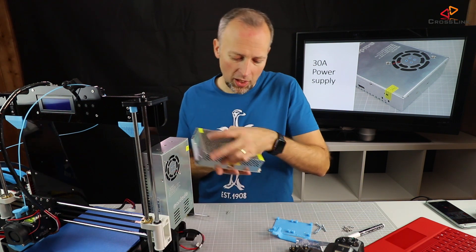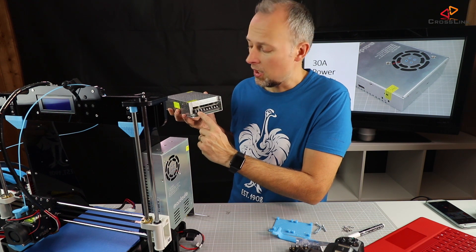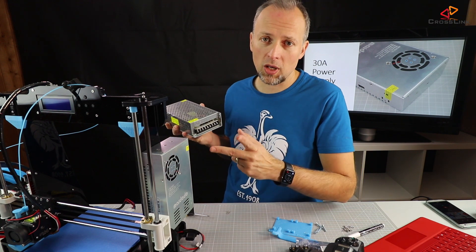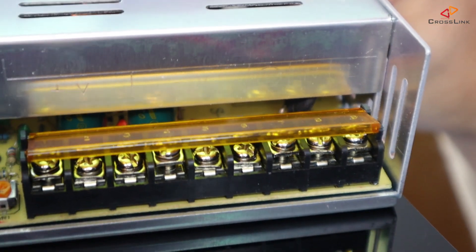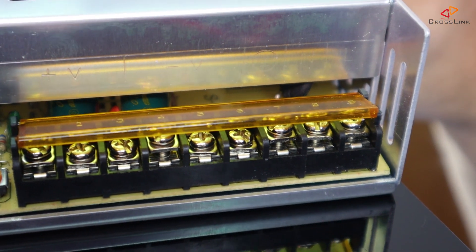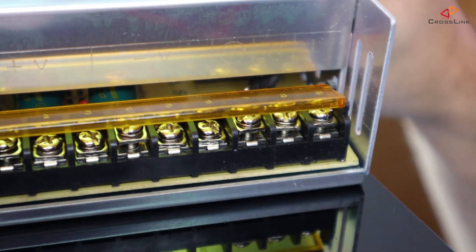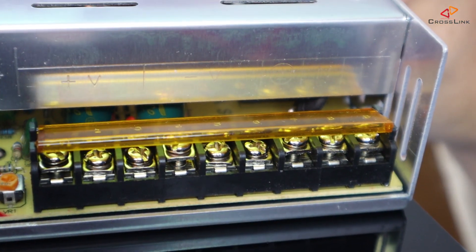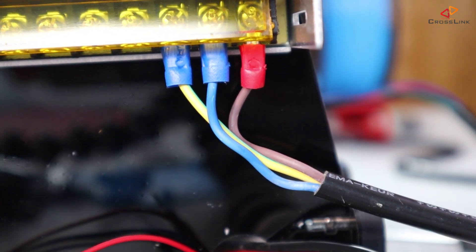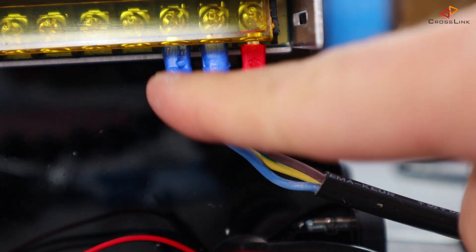Notice that the new one probably has a different location of the 12-volt connectors and the 220/110-volt connectors. On the original power supply, the connector for 220-volt was on the left side, and 12-volt was on the right side. With this new one it's switched around. On this power supply, definitely on the right side we have the three connectors for 220-volt. I'm going to install that first, and then we're going to check out the 12-volt connectors on the left side, where plus and minus are.